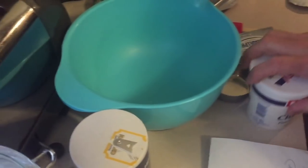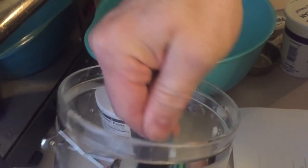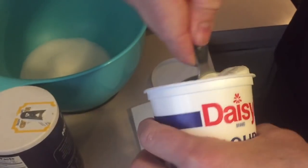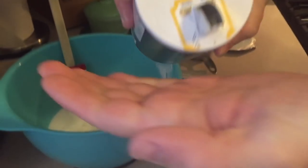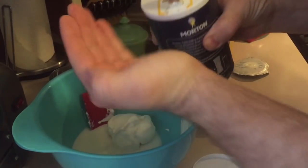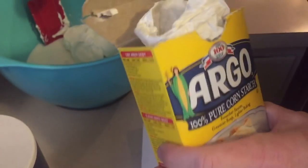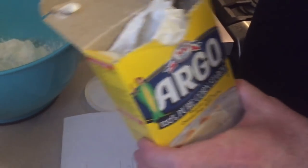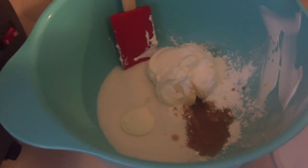Now we're going to make the cheesecake batter. I'm going to use two-thirds cup of sugar, half a cup of sour cream, two pinches of salt, two tablespoons of cornstarch, and two teaspoons of vanilla extract — it smells so good.